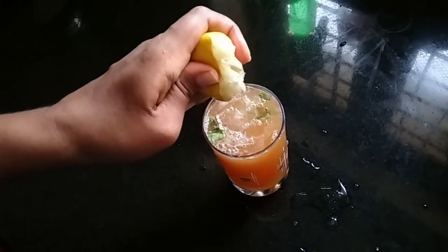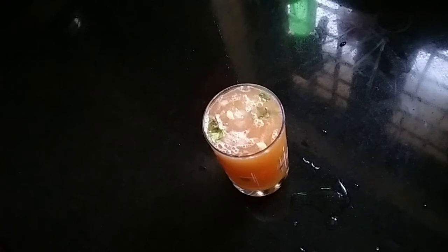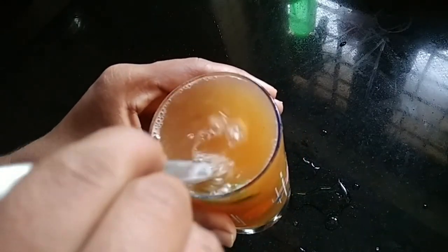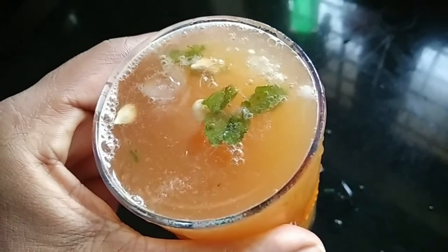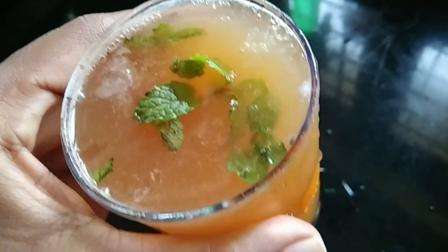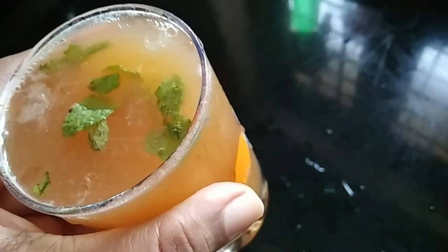Mix. If you want to taste it, you will need to taste it every time. Squeeze it in a small bowl and mix it. We will be ready to get this one. It's a good drink. Every time you get to drink it, it's a good drink. All of you have to try it.